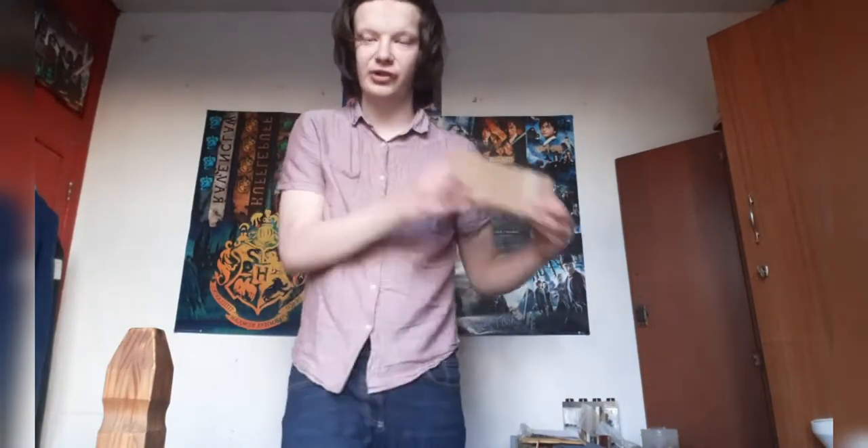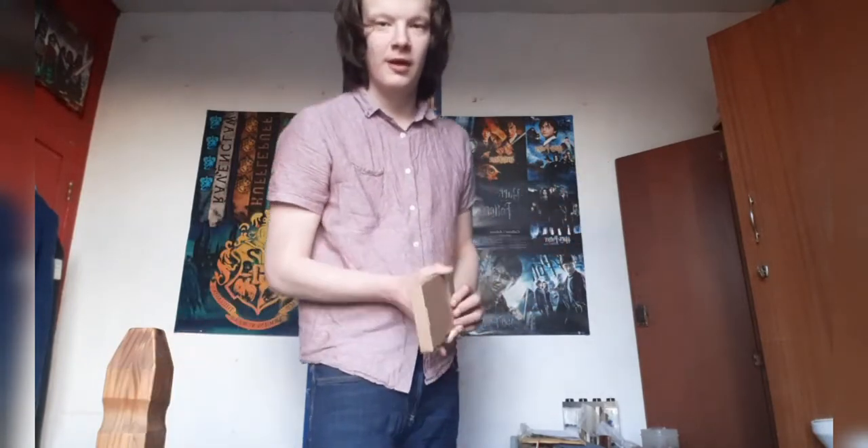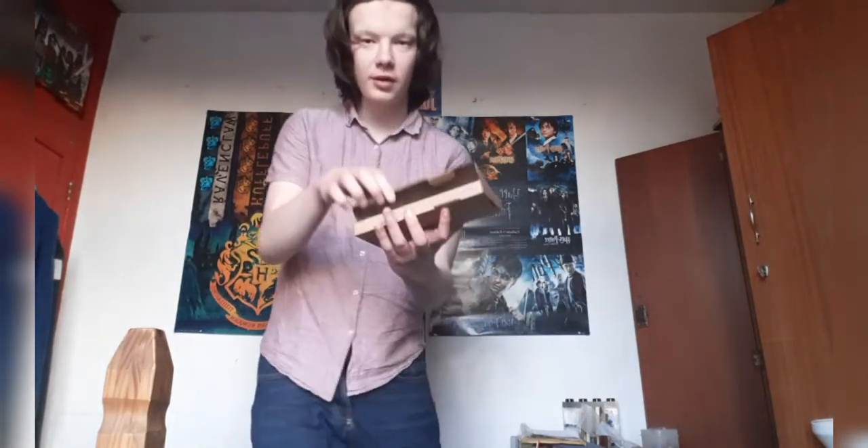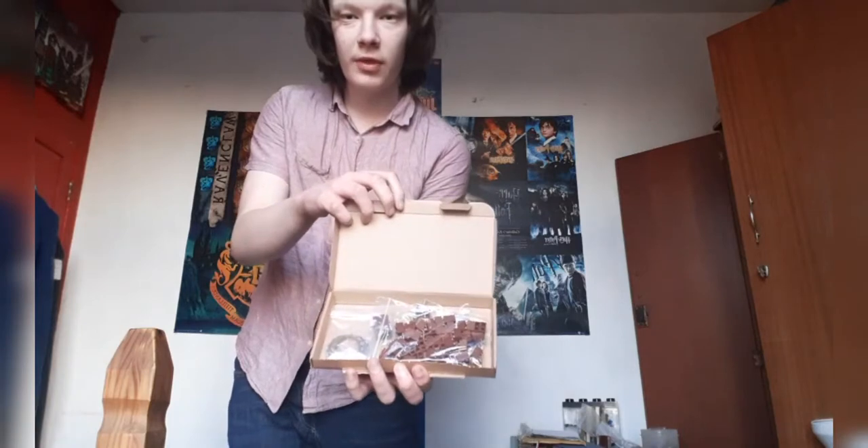I have got a package from BrickOwl.com, and for anyone who pays attention, this is the first time I've showed my face. I'm pointing with this box because I can. And without further ado, I'm Jack, this is Gallifrey Bricks — time to look at what's in the package.